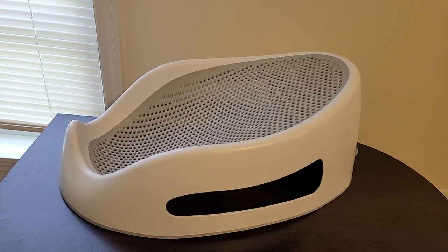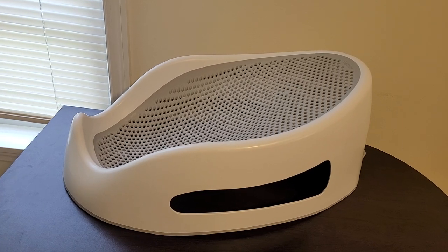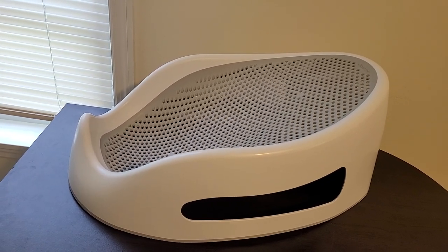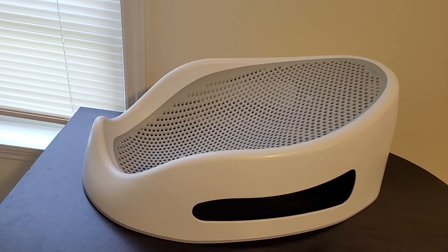This is the Angel Care Baby Bath Support, and this is what I personally use to bathe my child. She is seven months old and I feel very comfortable bathing her in this. I feel that she's very secure.